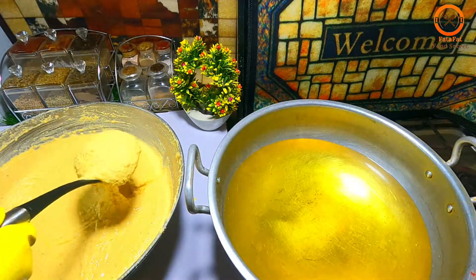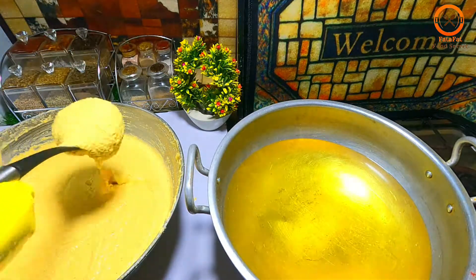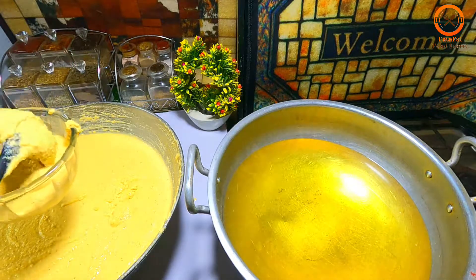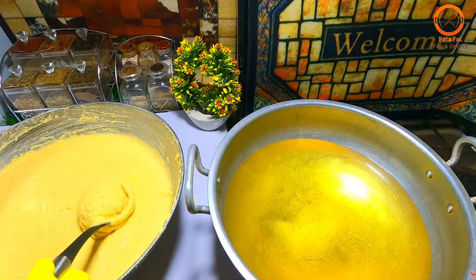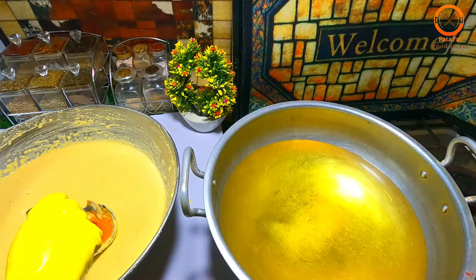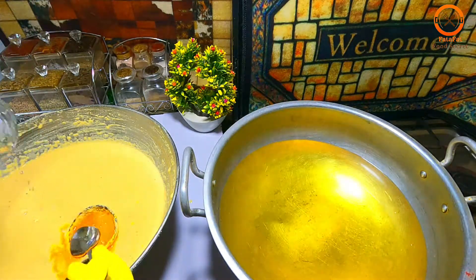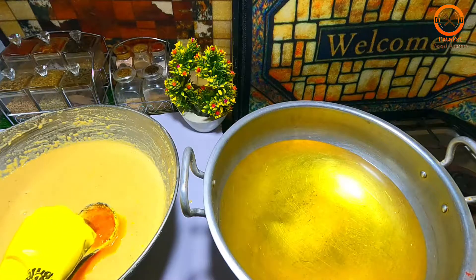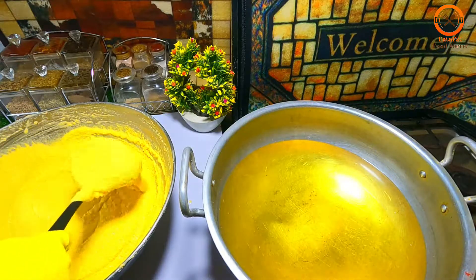I will add red, and I will add more color. If you like the color, you can make it to your preference. I have made yellow color. I will add a little water and mix it. Now the color is mixed.